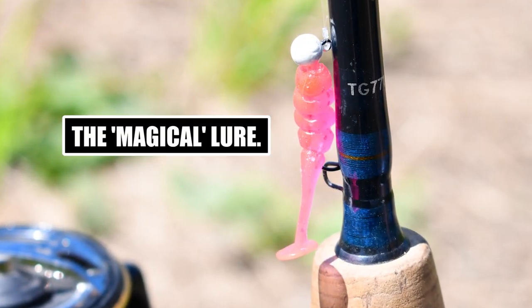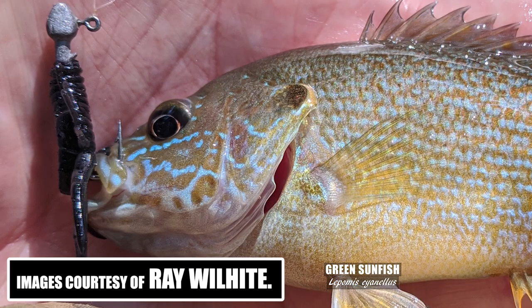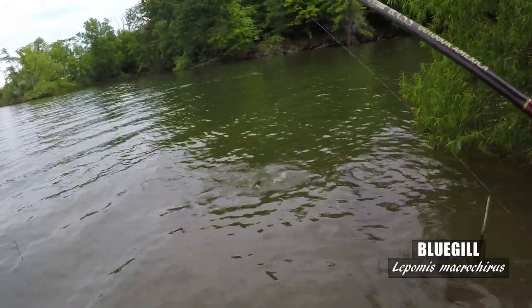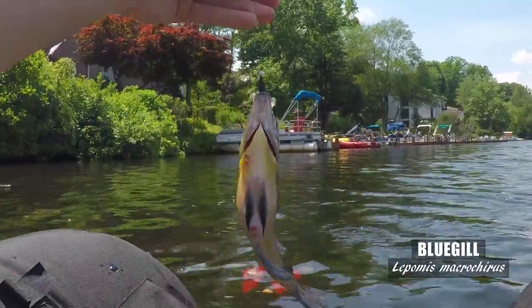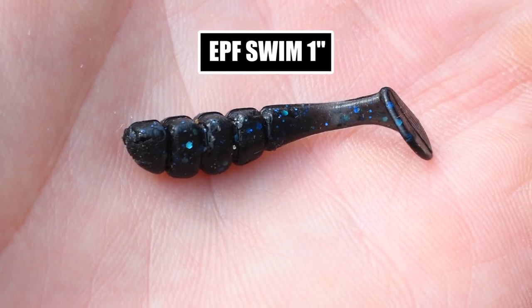Now I'll share this magical lure I discovered. A few months back I wrote to a fisher I know in Alabama, Ray Wilhite, and asked him if he had any lures that worked well for red-eared and heavily populated bluegill waters. He referred me to a bait he'd been using that was really great. I tried it out and it's absolutely amazing — this may be the best artificial lure I have ever used to catch panfish. It's Euro Tackle's EPF swim one-inch soft plastic finesse swim bait.